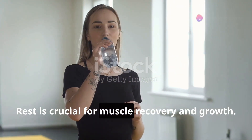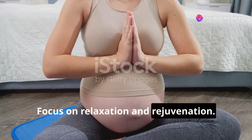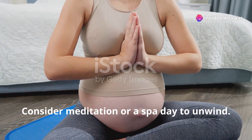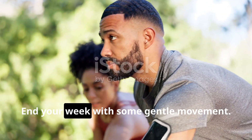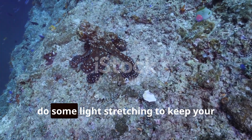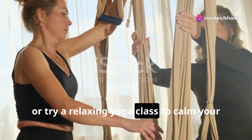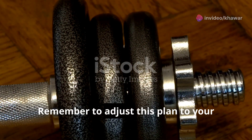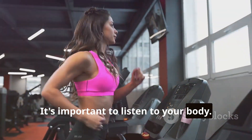Saturday — Rest and Recover: Give your body a break. Rest is crucial for muscle recovery and growth — focus on relaxation and rejuvenation. Consider meditation or a spa day to unwind. Sunday — Long Walk or Light Activity: End your week with some gentle movement. Enjoy a leisurely walk outdoors, do some light stretching to keep your muscles flexible, or try a relaxing yoga class to calm your mind and body.